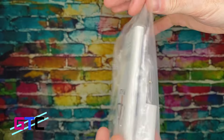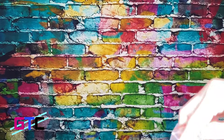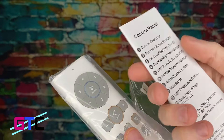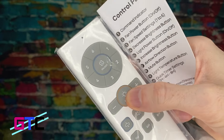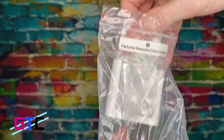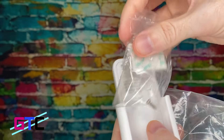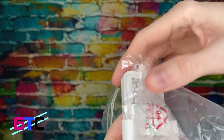Looks like we have the remote control right here, and inside of it looks like the remote control holder as well. There's a little user guide for the control panel — just what the buttons do. Wow, look at that, feels very responsive. And we have the holder itself. There's also information for the app, which is going to be really cool because this is a smart fan, which means you can control it from your smartphone.